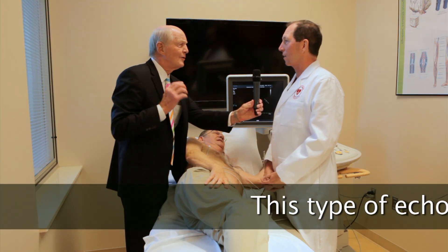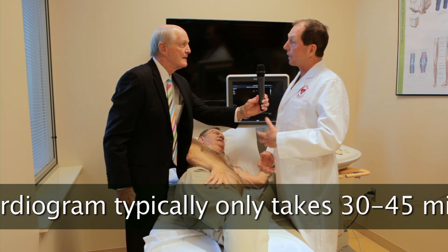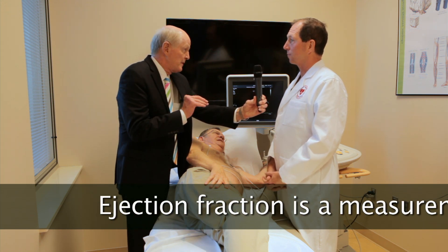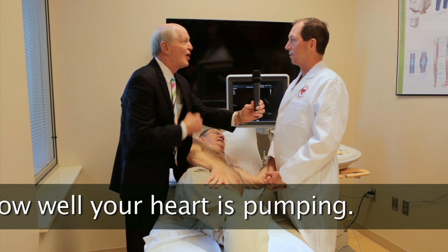Do you see the heart muscle move? Can you see it contract as you're doing it? We do, and we can calculate the volume and the pumping function — the ejection fraction. Is that one of the most important things you get out of it, the ejection fraction — seeing how strong the heart is beating?